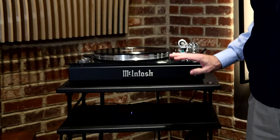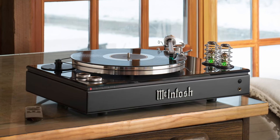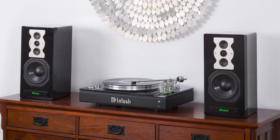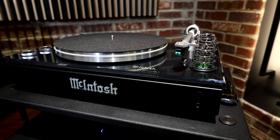Sometimes when we talk about a compact system that doesn't take up much room but sounds great, people think high-rise buildings and big cities. But almost anybody — even if you've got a great big home theater and a great big basement — might have a den or a bedroom or another place where you'd like to have great sound without a lot of compromise but there just isn't too much room in that space. The MTI 100 is perfect for that kind of application.